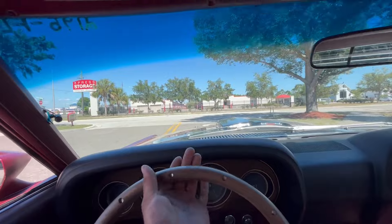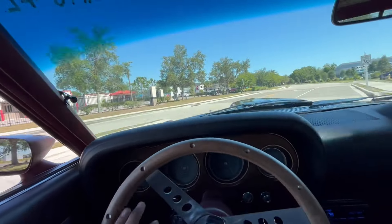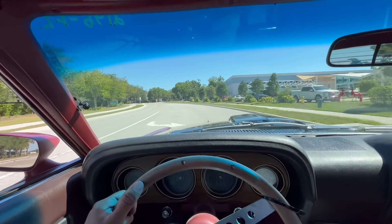All right everybody, we're now taking a little ride in our 1969 Ford Mach 1. Now of course the Mach 1s are pretty popular, especially in the late 60s, early 70s. I personally like to think of it as the rubble car.